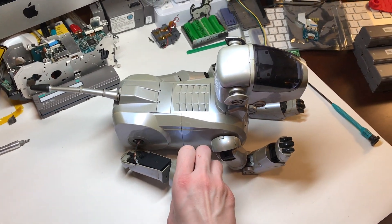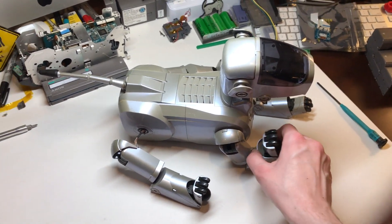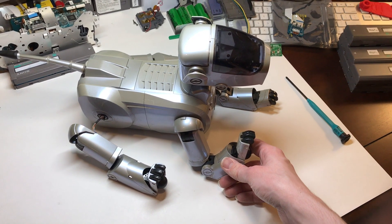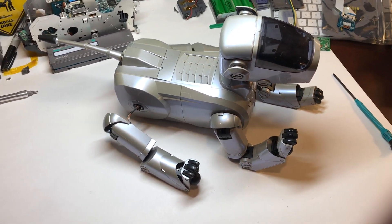This unit has a snapped off back right leg, and the front right knee also won't fully extend. I'm guessing whatever damaged the back leg probably snapped off a few gear teeth on the front knee at the same time, but it's also possible something completely unrelated is lodged in there. We'll find out soon.